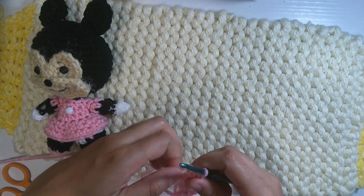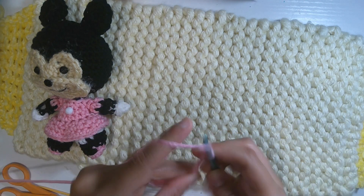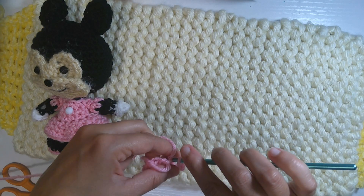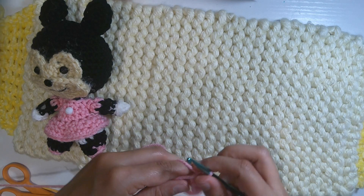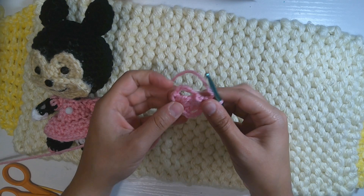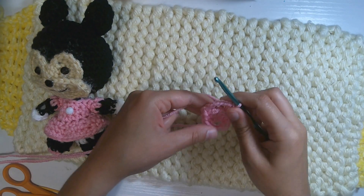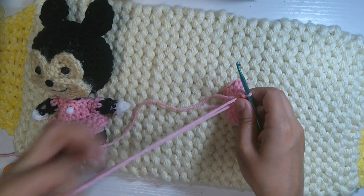After the third triple crochet, make five chains and one slip stitch. Repeat — five chains, three triple crochet, five chains, and one slip stitch — one more time. This is the end of the round. Make sure the magic ring is closed very tightly.